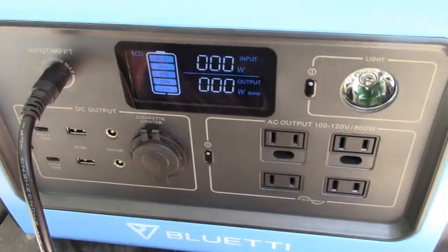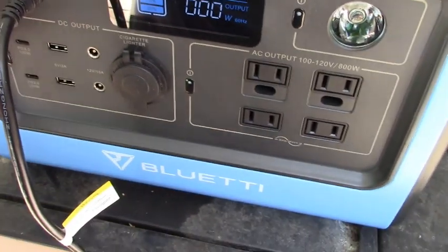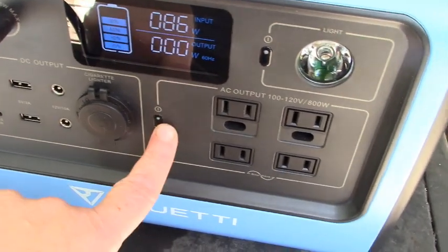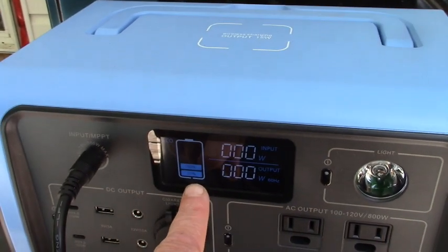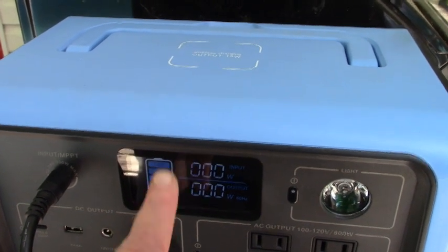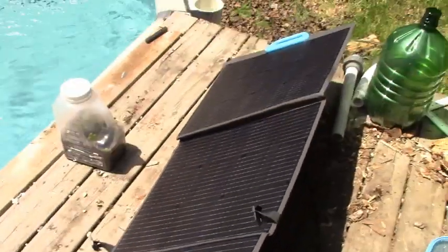Three hours in the sun and they went from 40% to 100%. We're at 100% — so we went from 40% to 100% in three hours in the sun. Since charging it up, Howie has been using it in the motorhome at night to charge his phone. He said his phone went from 20% to full and it didn't even register that the power went down on the Blue Eddy at all.